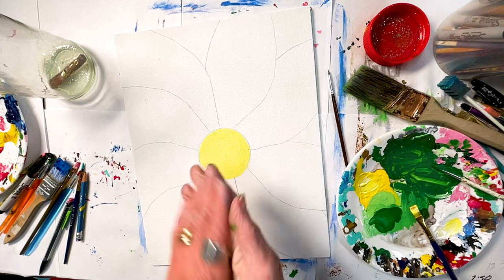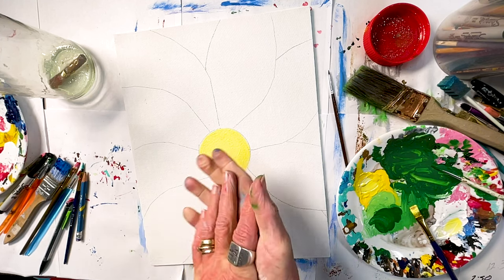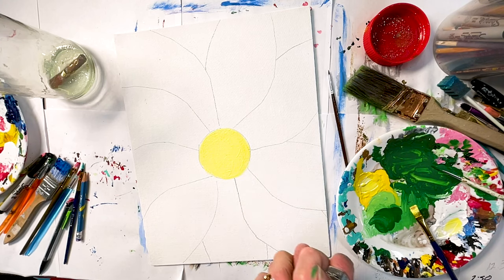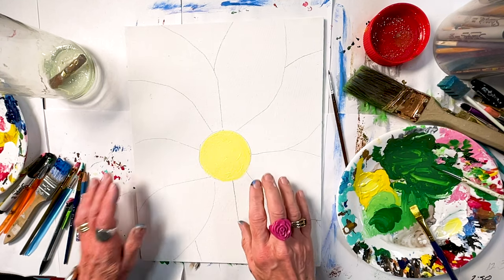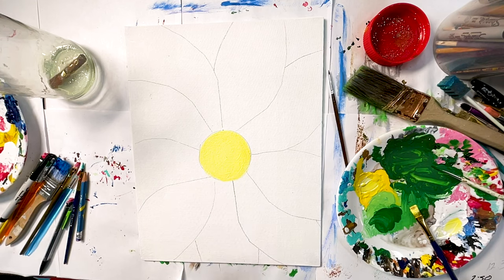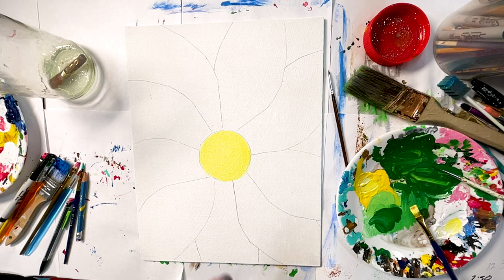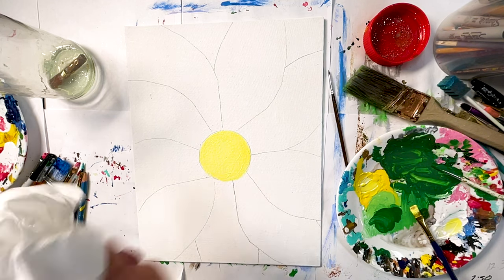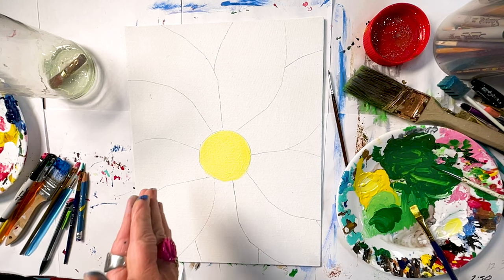I still can't decide — what color is your flower going to be? I really like red, but I'm not in the red mood today, I don't think. I think mine's going to have to be different today. You do see I have a flower on my finger — I found that at the thrift store, one of my favorite places to buy jewelry. I've got to keep some paper towels around because you never know when you're going to get paint on you.